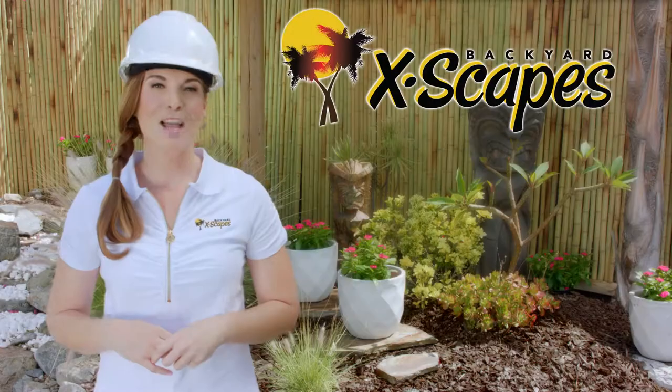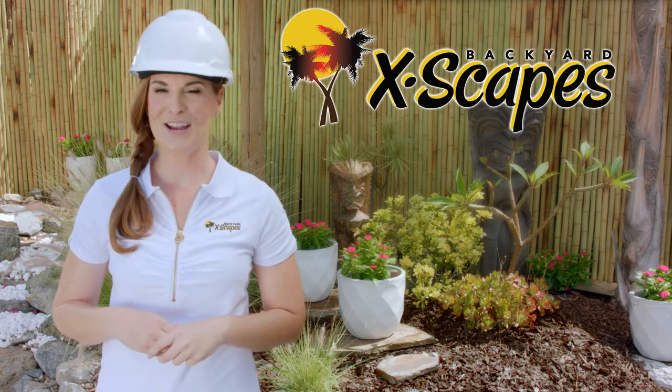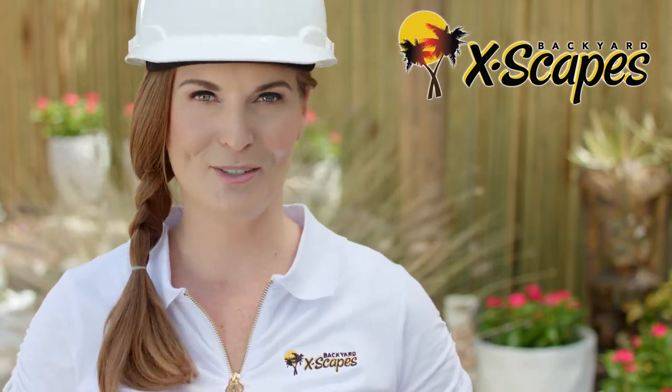Welcome to Backyard Escapes. We are the leading provider of bamboo, thatch, and tropical decor in the United States. We are proud to provide the highest quality green materials at competitive prices for both homes and commercial use.